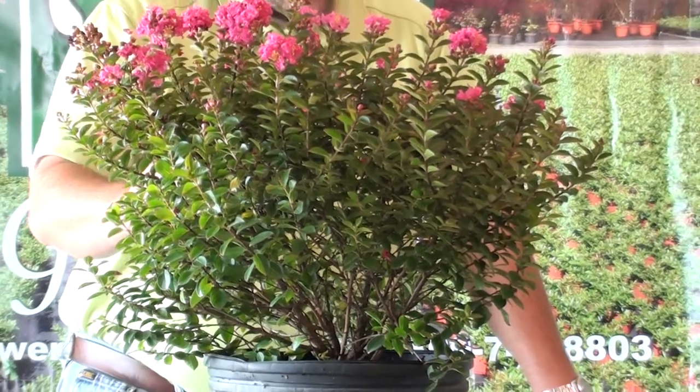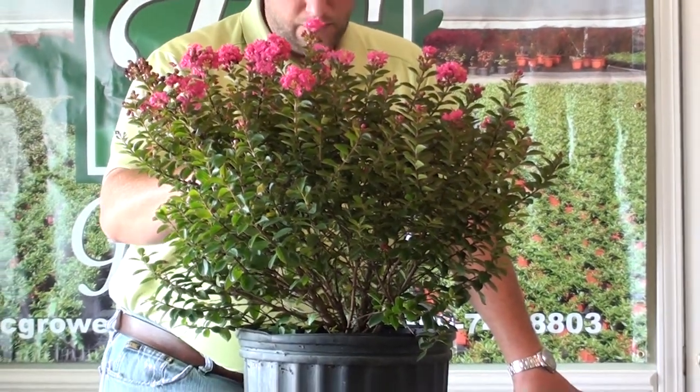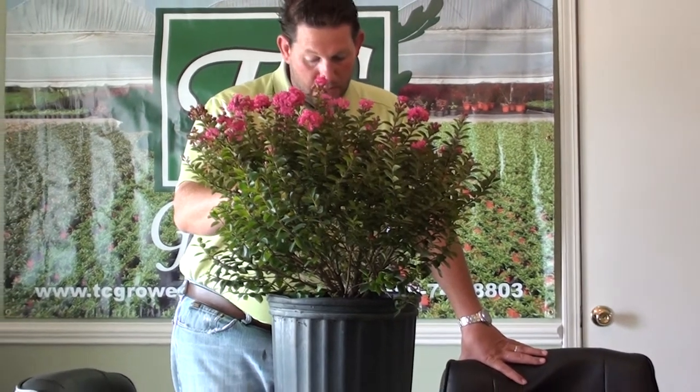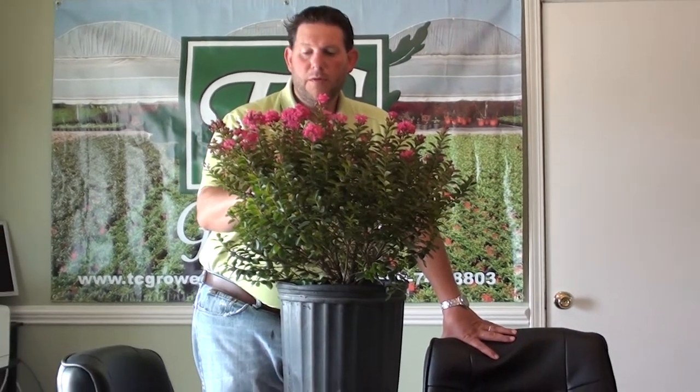It's a great little plant. This crape myrtle blooms from July to September typically. Water requirements are going to be medium, and basically when you first plant it you're going to be looking to water a great deal so you can get some good roots on it, and then after that you can slack off quite a bit.